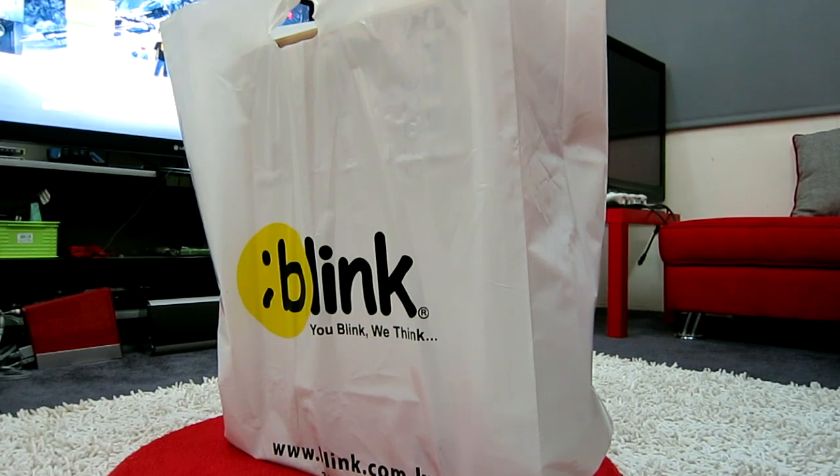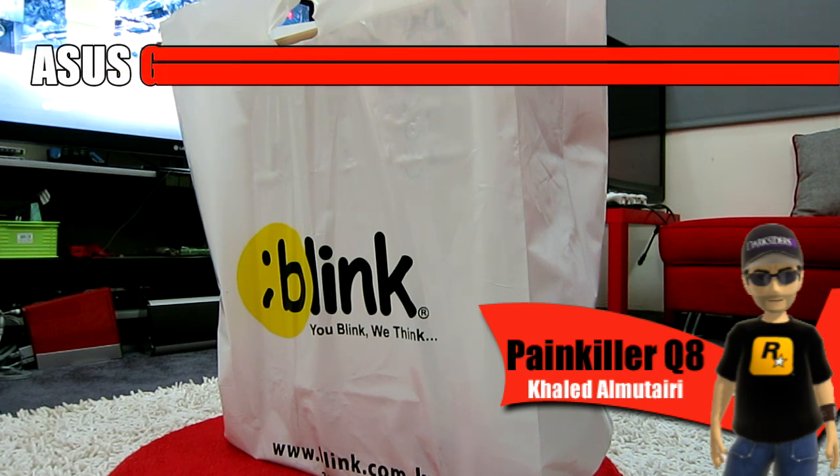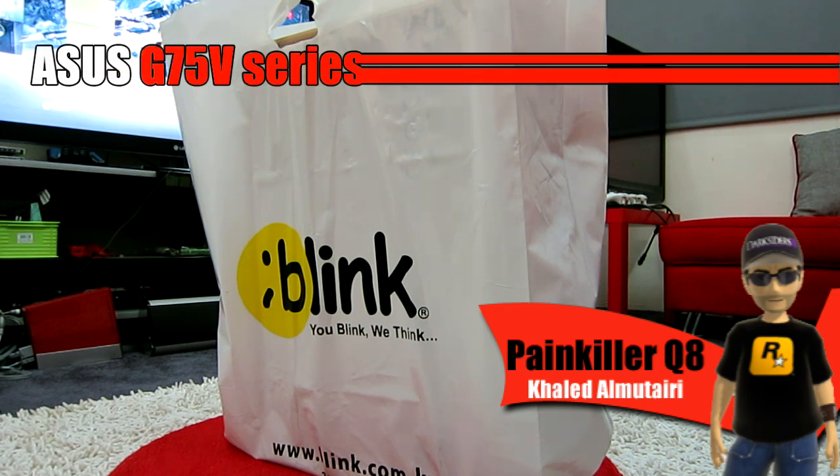What's up YouTube, this is PainkillerQ8. This is my second unboxing video, but this time it's not a video game — it's something bigger, which is my new laptop. It's the ASUS G75V. I just got it.